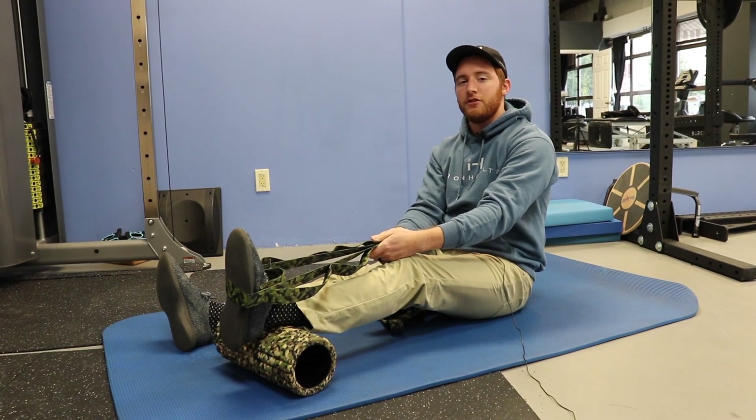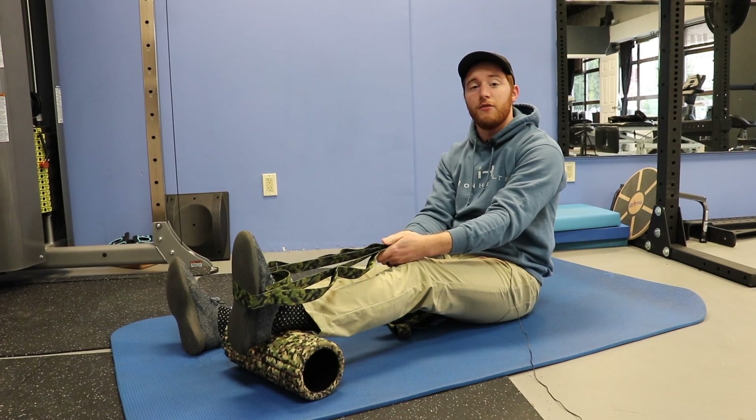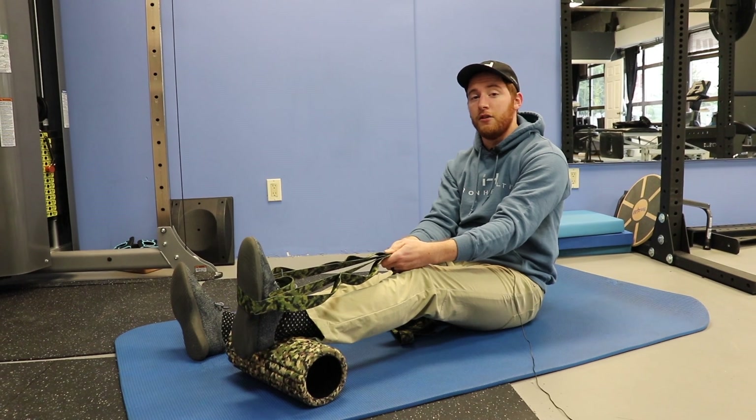What's up guys? Ryan here from Iron Health. Just going to show you a couple of quick knee extension drills, both mobility and one strength one that you can do at home. Nothing crazy, nothing fancy, but can be effective when they're done right.